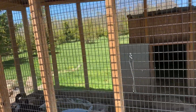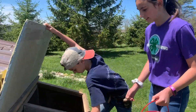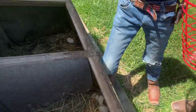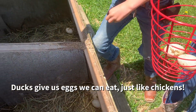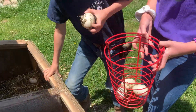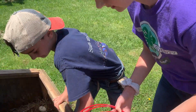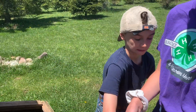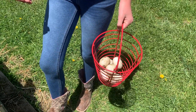We can collect the eggs. This is a nesting box. Wow, look at that. How many eggs do you have? We get about six to seven eggs a day because we have seven ducks. Whose job is it to come up and collect the eggs? We all take turns doing it.